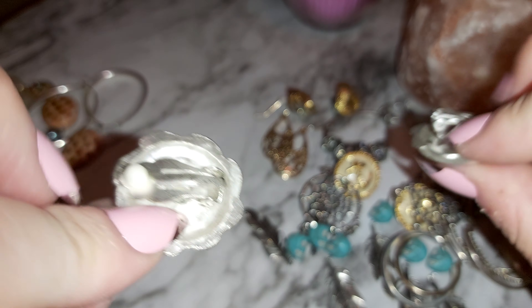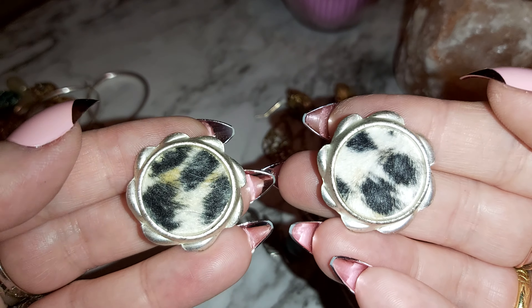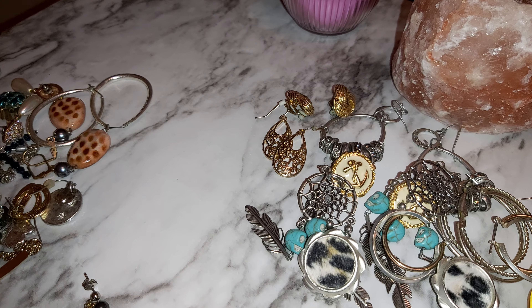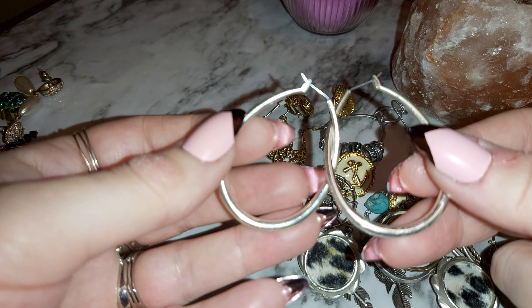It looks like it's silver and gold tone — yeah, it is, it's both. I think these are cute, they're clip-ons. It's got like — I don't even know how to explain it, it looks kind of like a leopard, or it could be a cow print maybe. There's some drops — I just feel like they're plastic, just some plastic drops.